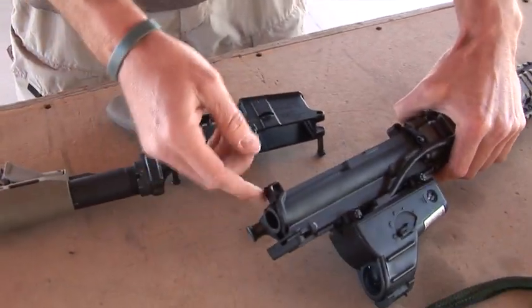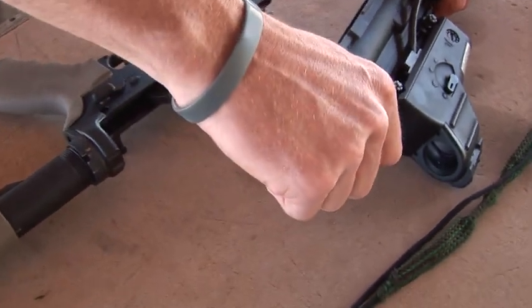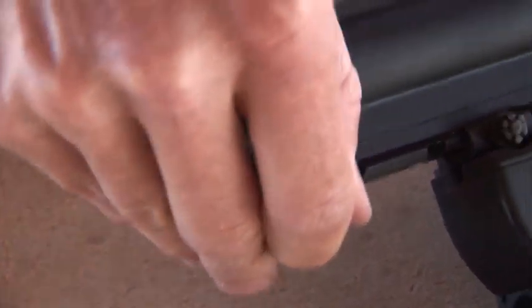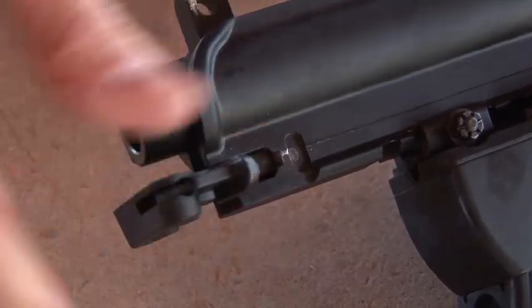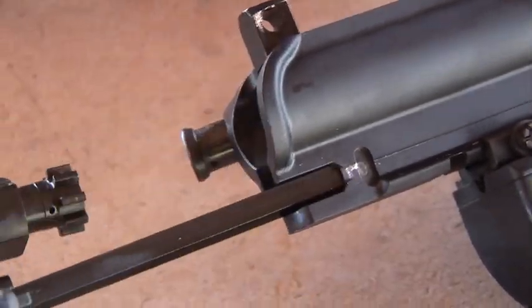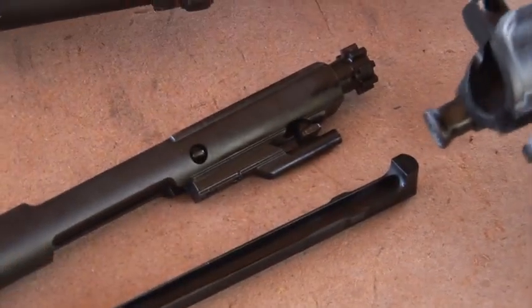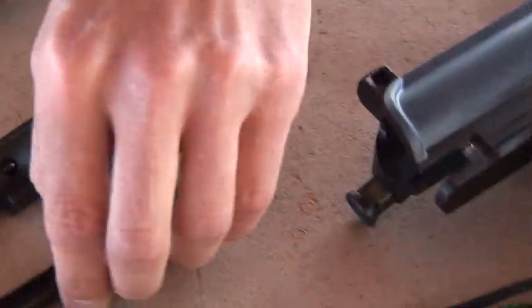Next thing you want to do is take the bolt and the charging handle out. Grab the charging handle, give it a little tug — don't pull it too hard because the bolt comes out with it. Then just pull the bolt out and pull the charging handle out. Now you're going to want to break down this bolt a little bit further.